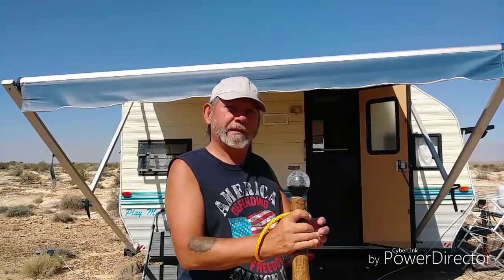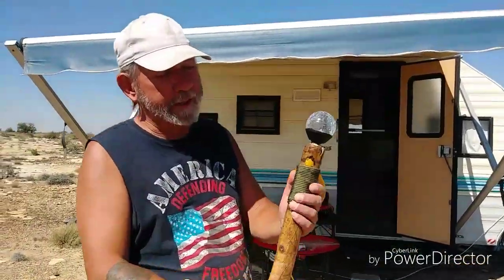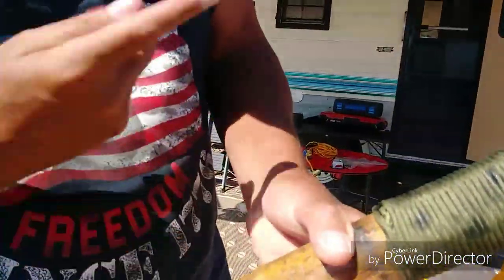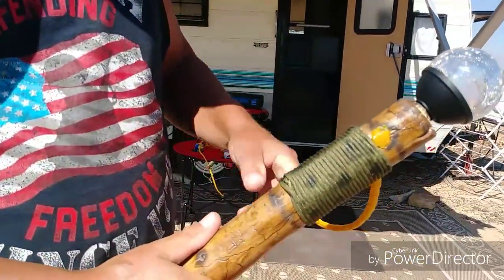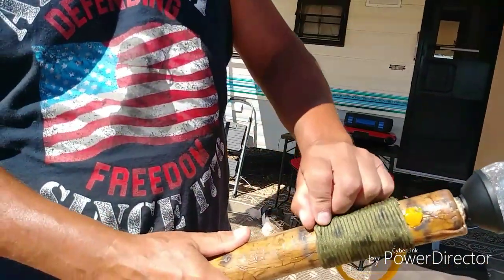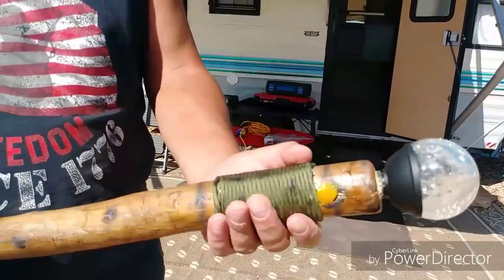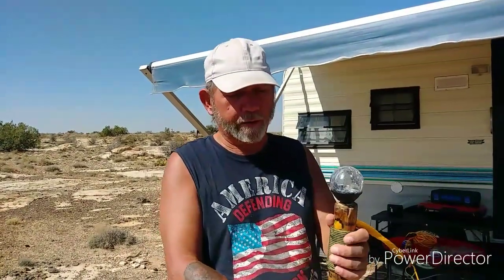Now, how hard was it to do the paracording? This wrap here was really easy — I found it on YouTube. It was just putting the line down first, and then wrapping it as tight as you can, then pull it through and it pulls the knots in. And then once you're done, you pour hot boiling water over it and it shrinks it and tightens it right up. That really stiffens it up. If you want to go further, you can put varnish or top coat over it and that'll help it stick together and harden it up. But I like it natural — I think that looks really nice.